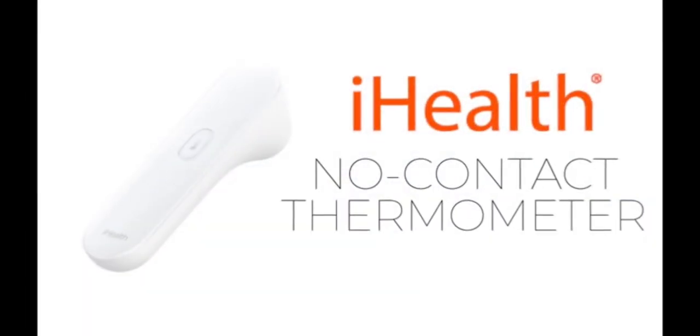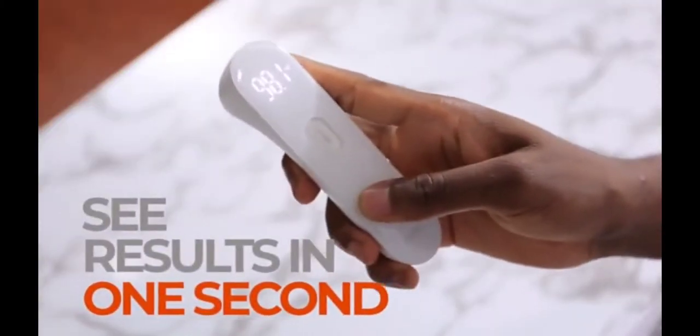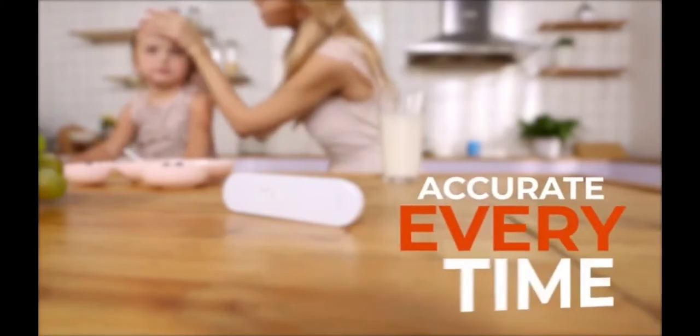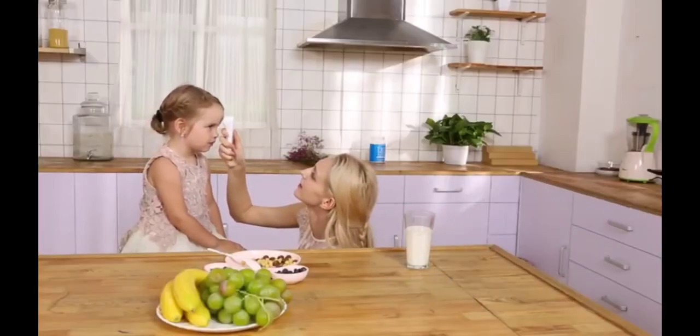Introducing the iHealth No Contact Thermometer. Measure your temperature instantly — you'll see results in just one second. The infrared sensor collects more than 100 data points, getting accurate results every time, so you can feel confident when you're keeping a close eye on a kid with a fever.